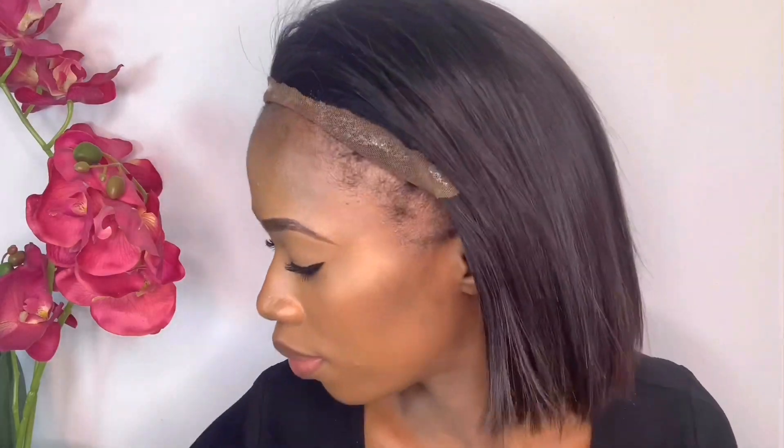I would usually apply this gel directly on my skin, but I've found that this method works better for me. If I want to move the wig backward or forward, there's glue on my skin and it looks a bit messy — I need to wipe it, it's tedious. For more precision, putting the glue gel directly on the lace makes more sense because now I can just direct my wig where I want it to sit.